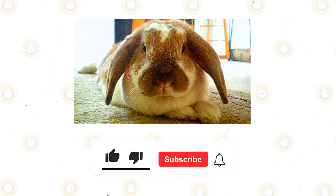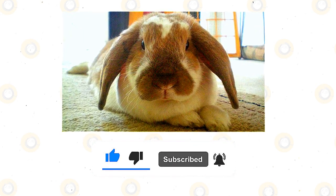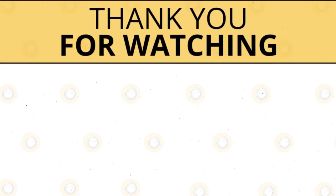If you enjoyed this video, kindly press the like button. Also don't forget to subscribe with notifications on so that you don't miss out on videos like this. Thank you for watching.